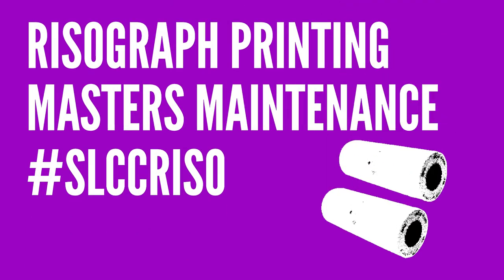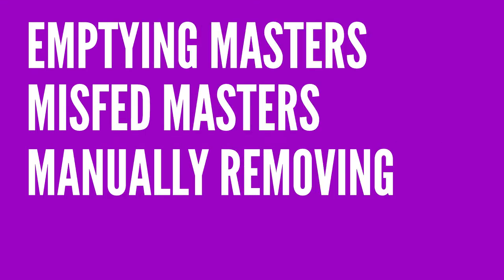In this video, we will demonstrate some basic maintenance that may be necessary from time to time on a RISO press involving masters, including emptying used masters, troubleshooting misfed masters, and manually removing a master from an ink drum.